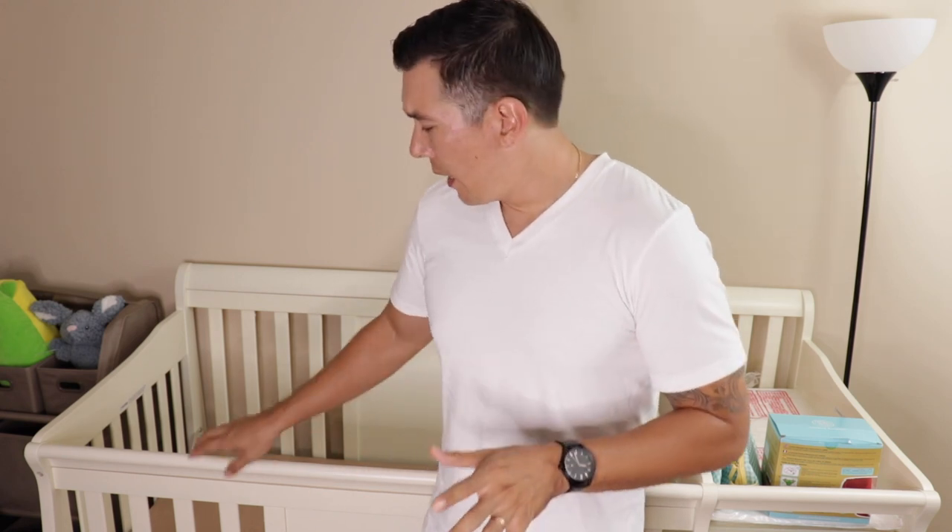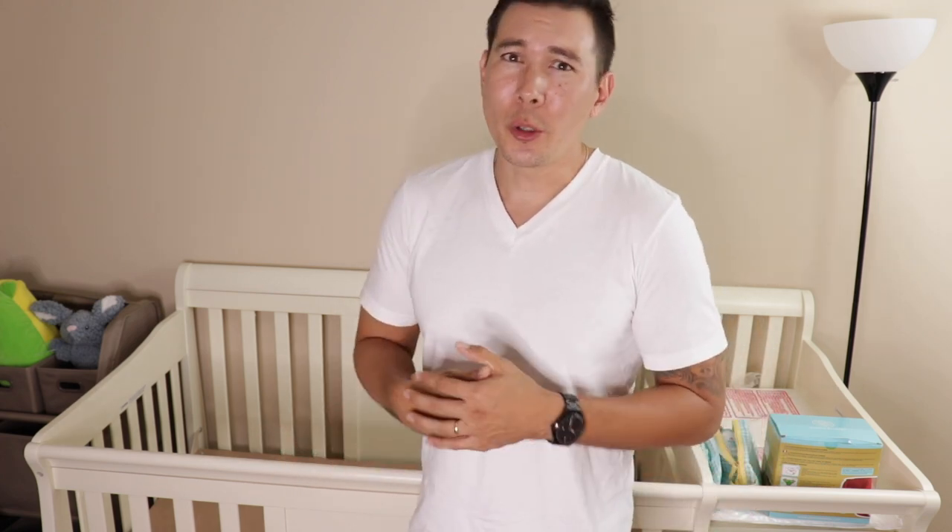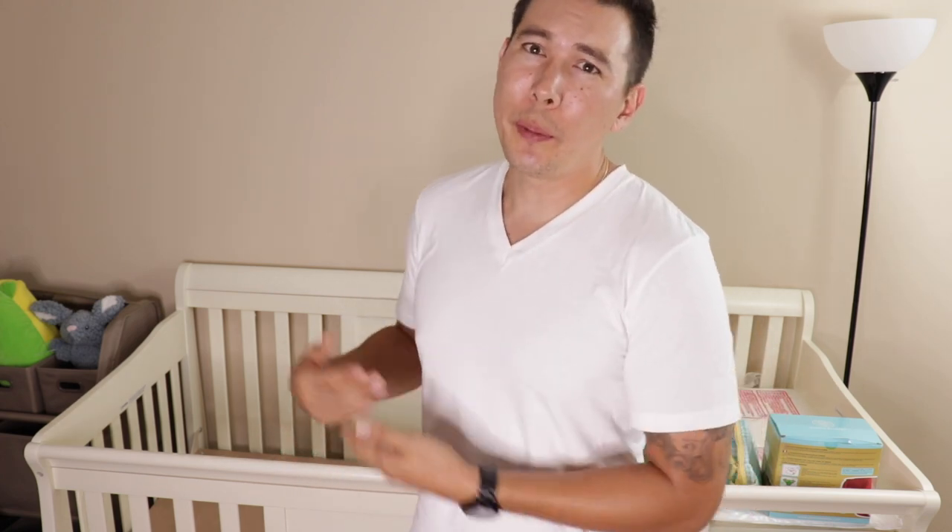I will tell you that the wood is a little soft, and if you're not careful when you're putting this together, you're going to dent up your wood. I will be doing a follow-up video shortly after she's born and we put her in the crib, and I'll let you know how everything goes.